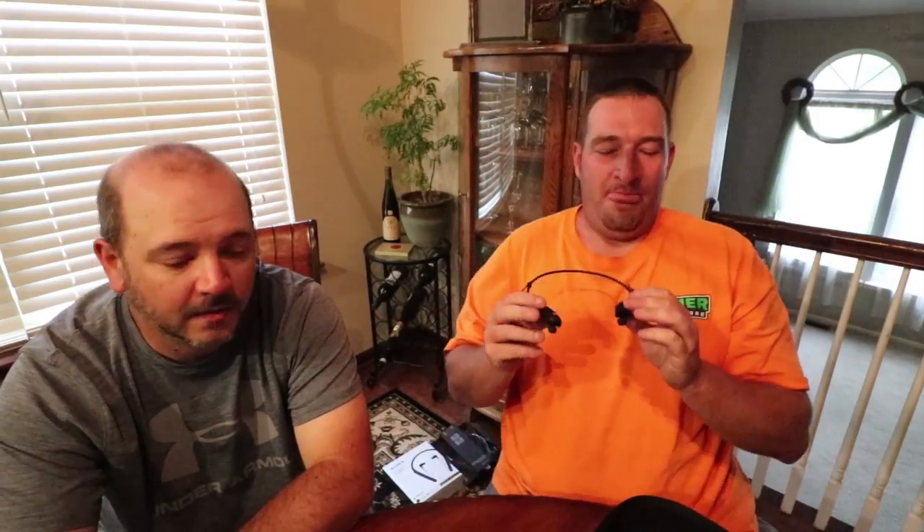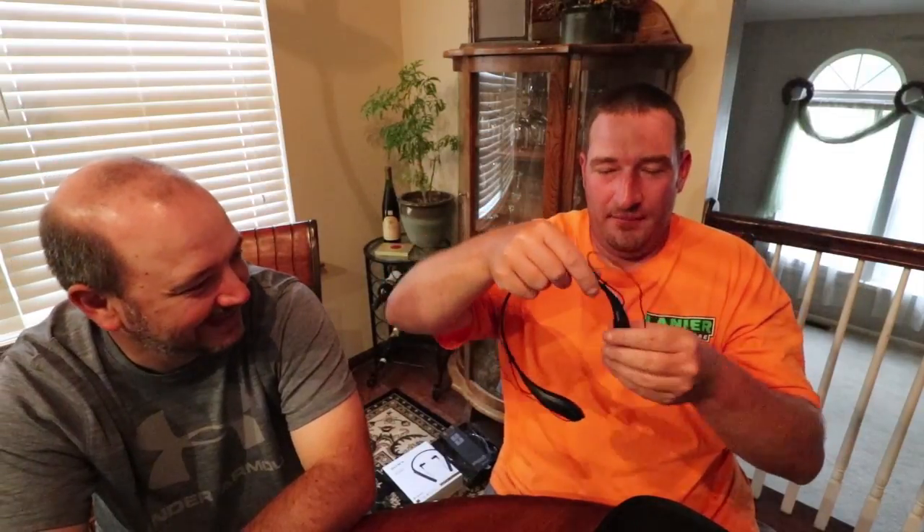Call quality on these amazed us both. They're fairly great — I was crystal clear to him. On the other end, listening while he had the headphones on, the best way to explain it is you can tell he's in an open area but he's really not echoey. He sounded like he was actually right there talking, not distant at all. The call quality on these was really good.